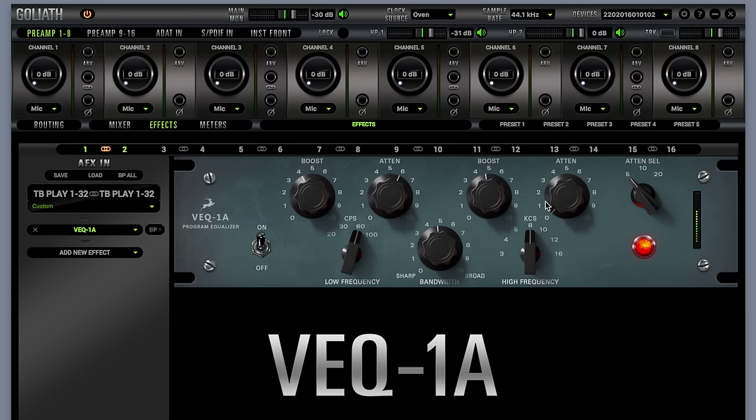VEQ1A delivers massive bass and gentle highs with analog richness. You can boost and attenuate the same frequency simultaneously, both for the low frequency and the high frequency settings, to create a nice tight effect. There is also a bandwidth control and an attenuation switch for the high shelf cut.